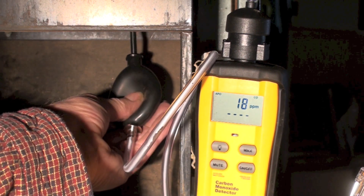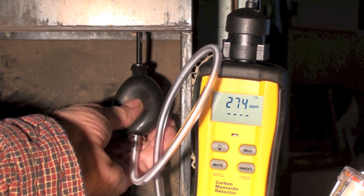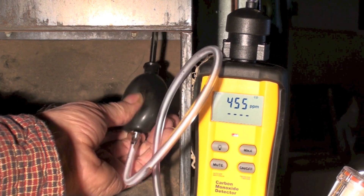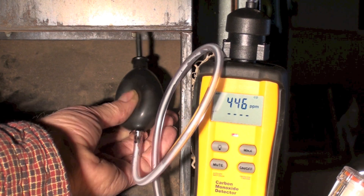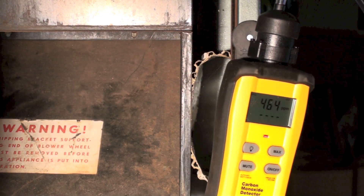Okay, back in the other one again to double check, and there again we go out of sight right off the bat. So obviously you can't leave these primary airs closed or you get an awful lot of CO.